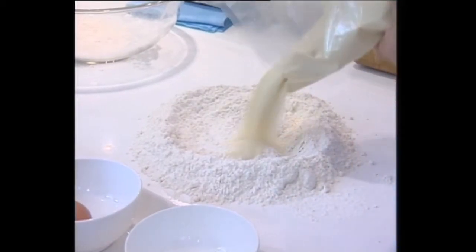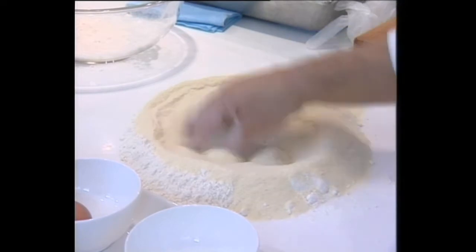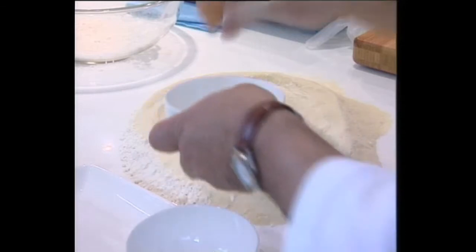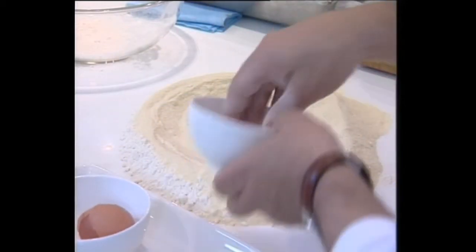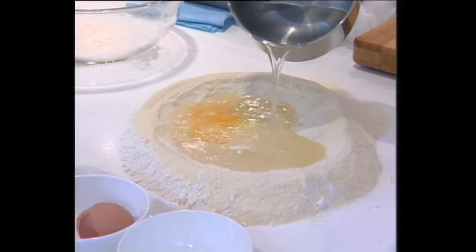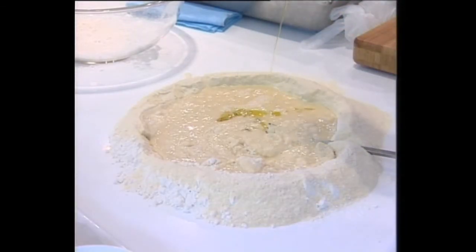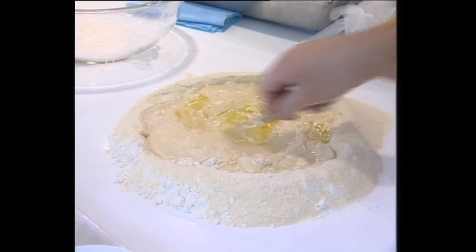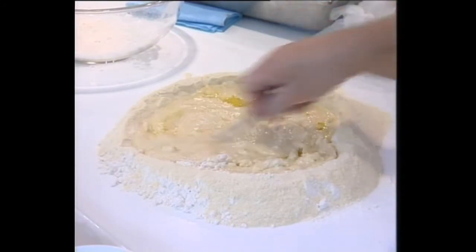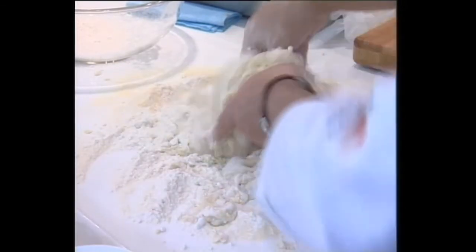This is the semolina. You make a fountain. One egg, salt, olive oil and salt — 30 grams per 1 kg, or 35 grams, it depends. And then we make that.